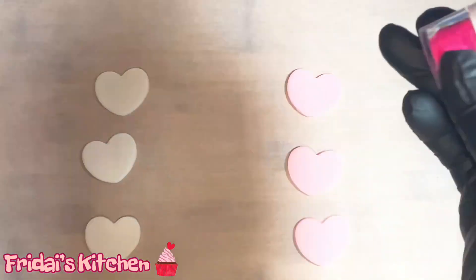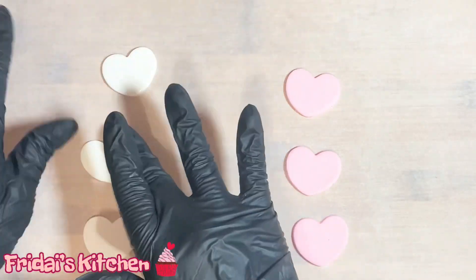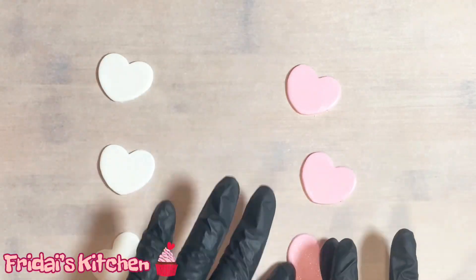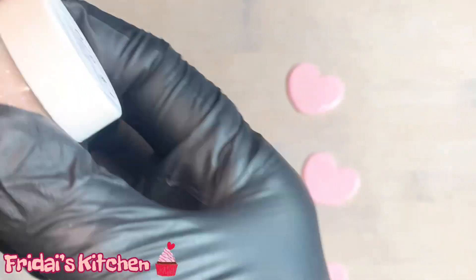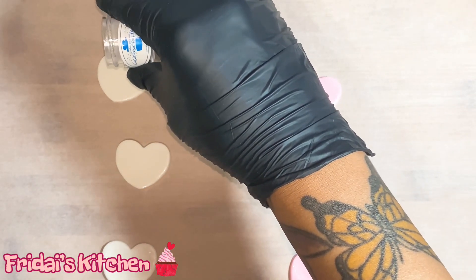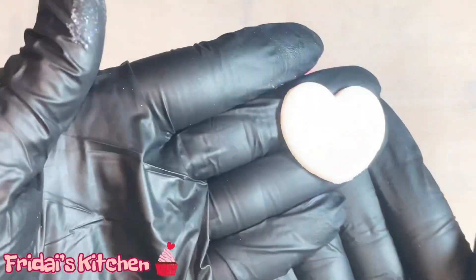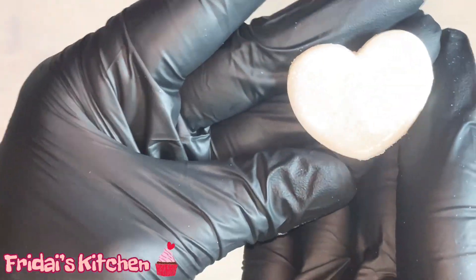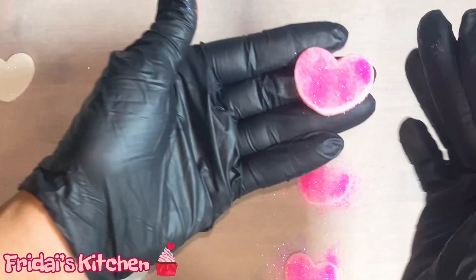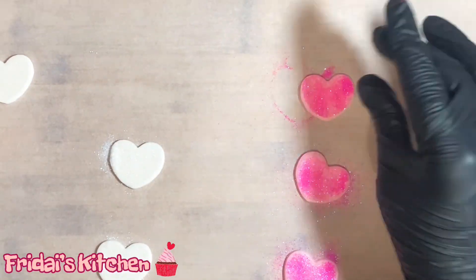Let me go ahead and get some water. I'll try not to be too wasteful when I sprinkle the disco dust on top of each heart. I don't know if you can see the shimmer — I feel like you can't — but it's really shimmery. You'll definitely be able to see the pink though. I'm just going to leave these out and let them harden a bit, and then again we'll be using these as some of the toppers for the cupcakes.